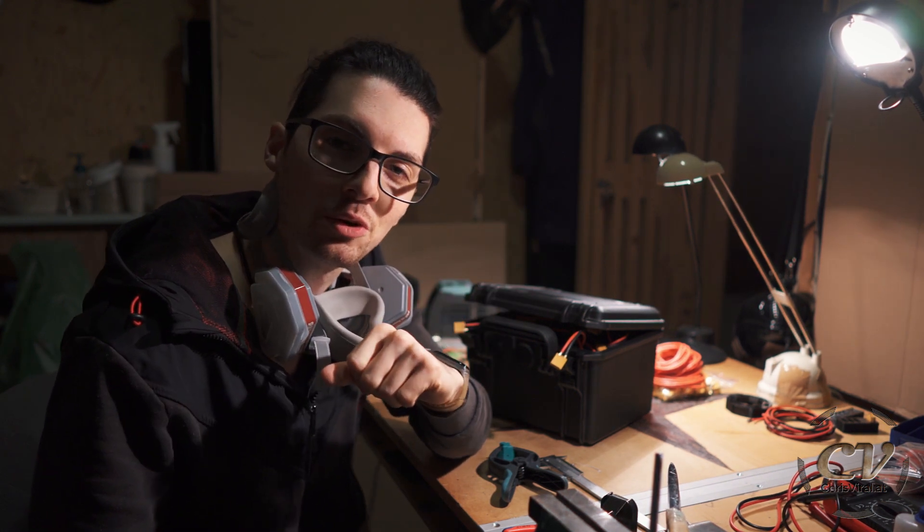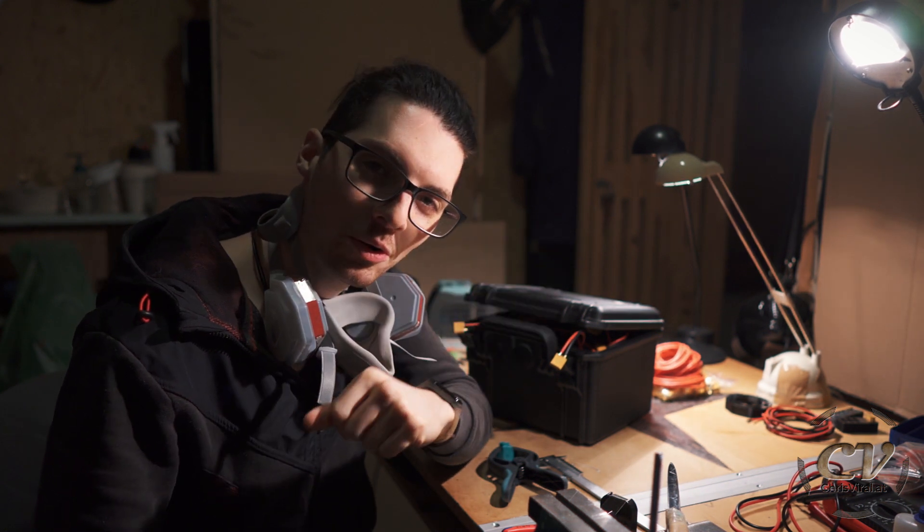Smash the like button the way my back is amazingly smashed. Bang the bell to never miss the DIY projects and check the recent news on chrisviral.com. That's it for today — I will see you tomorrow.